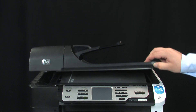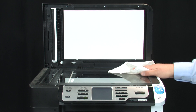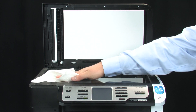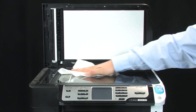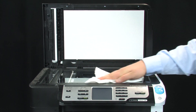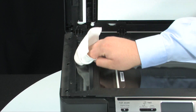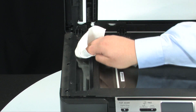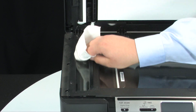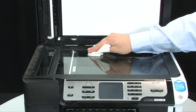Next, lift the scanner lid. Wipe the entire surface of the scanner glass with the cloth. Make sure that you clean the small strip of glass on the left side of the printer as well. This is the area of the glass that scans the documents from the automatic document feeder.